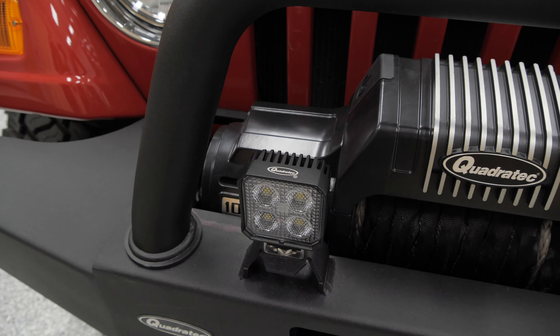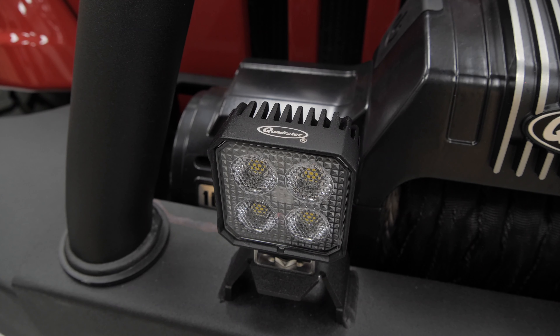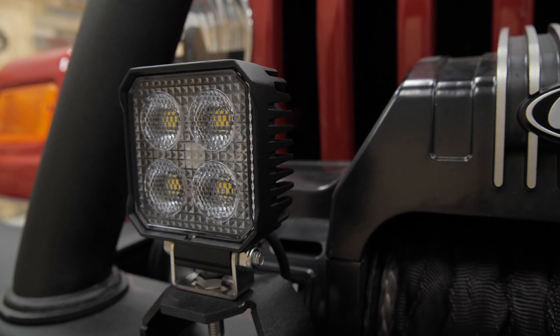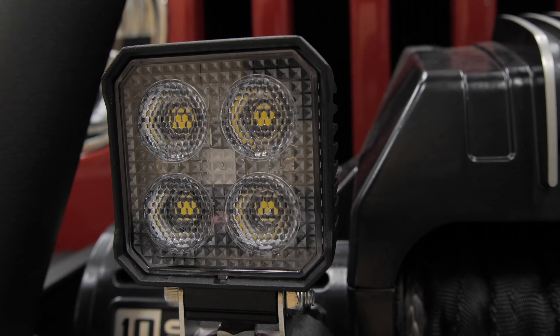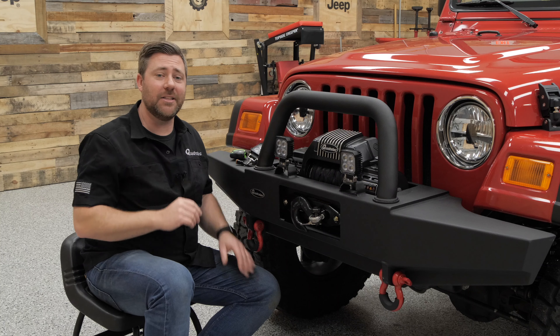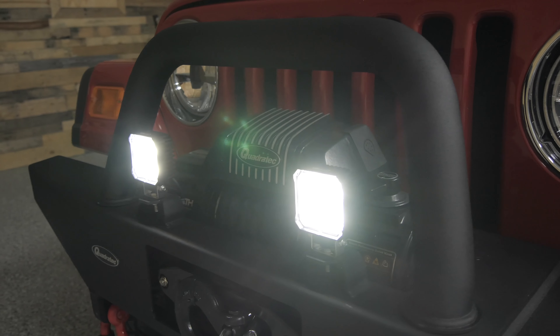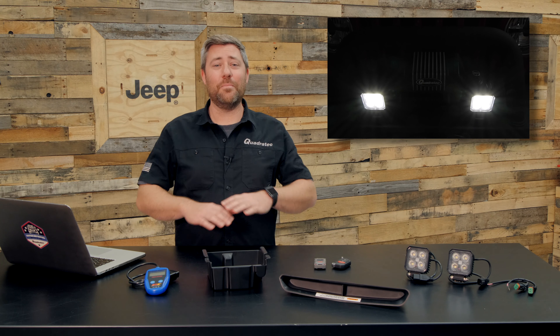Finally, for some additional lighting, check out the Quadratec three inch sleek LED cube lights. Because of these lights' slim profile, it's going to make it very easy to mount them virtually anywhere in your Jeep — ranging from the front bumper to the A-pillar, or the rear bumper as some additional lighting behind the Jeep. With their 160-degree wide flood beam pattern, they're going to put out a ton of usable light.